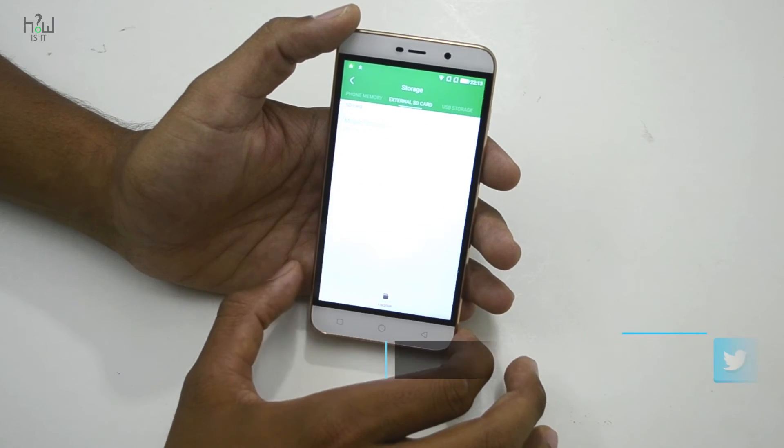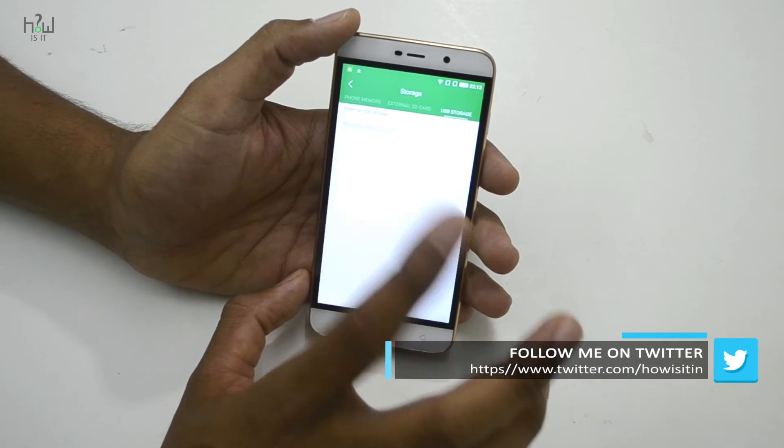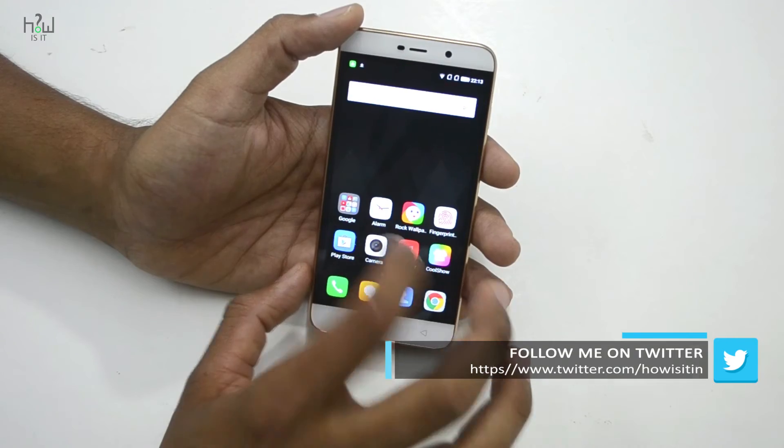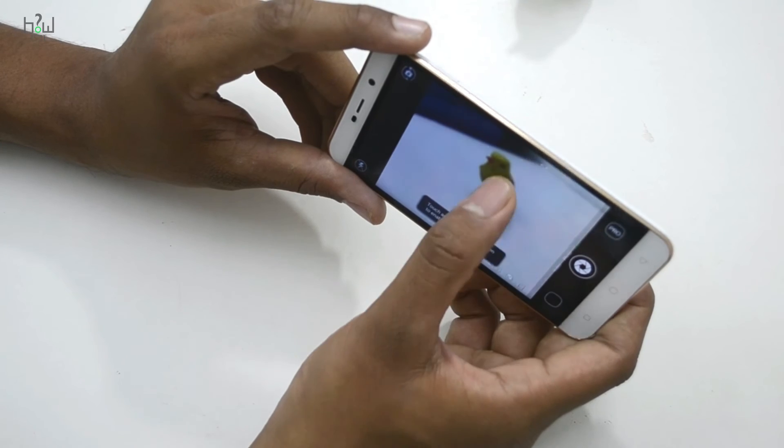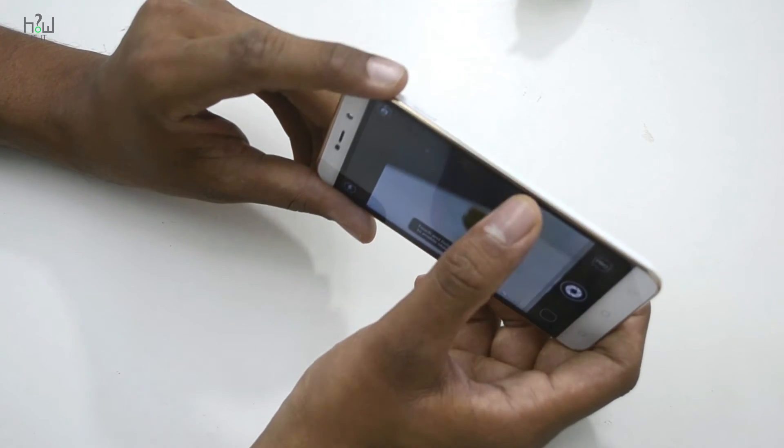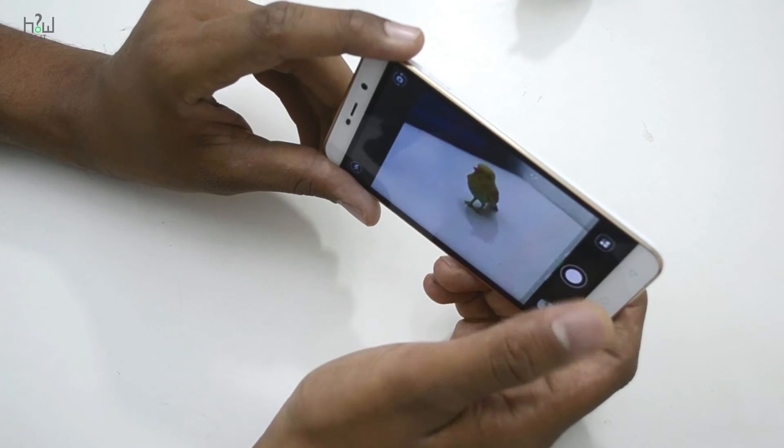I'm currently not using an external memory card, so it's not showing that. USB OTG is supported. Let's check the camera interface — it looks very similar to the one we saw on the Coolpad Note 3.